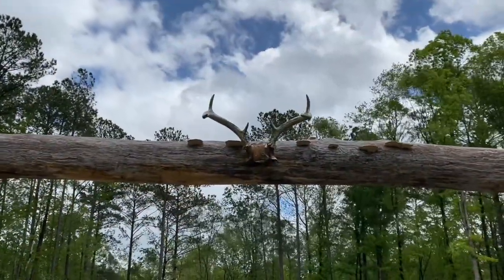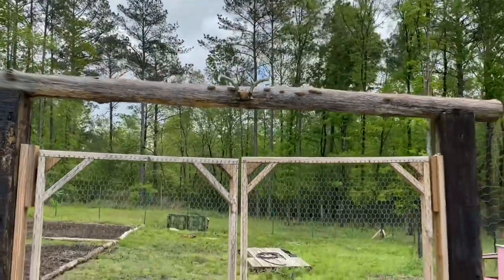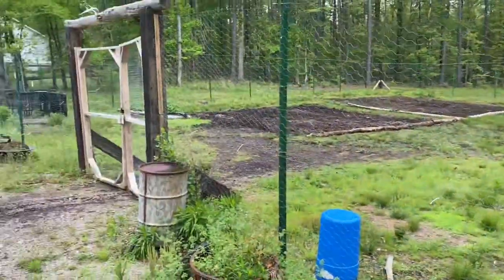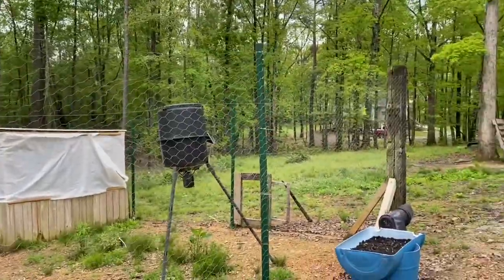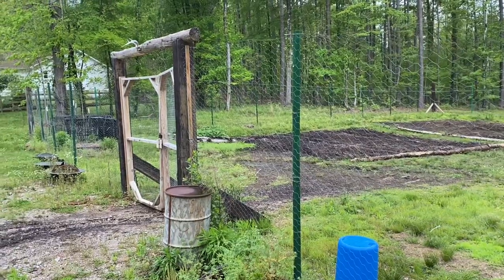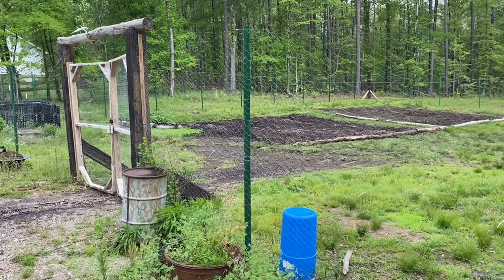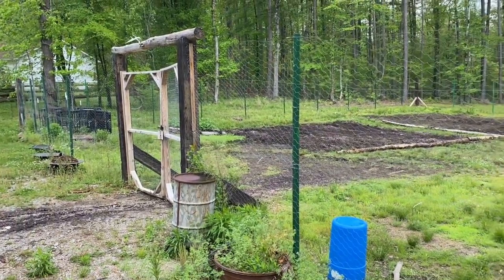That's the entrance to my garden, and you can see this deer right here — I shot that deer in my driveway about January before last. As you can see, I have a 100x100 fence here, and I've had zero problems with deer trying to jump this eight-foot fence. I know a deer can jump an eight-foot fence, but I haven't had one try it. Never had a deer in this garden in two years.